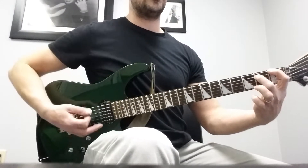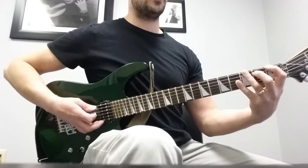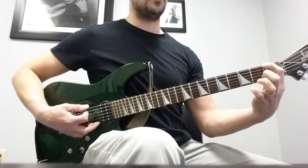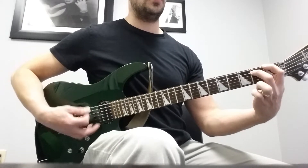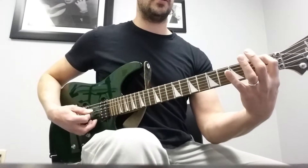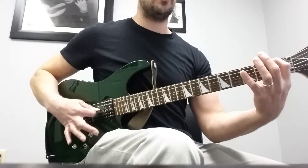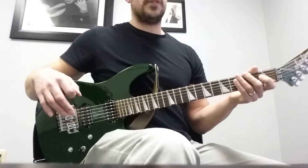Then your second finger stays where it is and you add your first finger to the first fret of the low E and hit this chord twice — it's a pretty ugly chord called a tritone. Then you lift the second finger off so you have your first finger and open A together and hit that three times. What I'm doing is landing my pick on the D string to stop it from accidentally hitting too many strings.